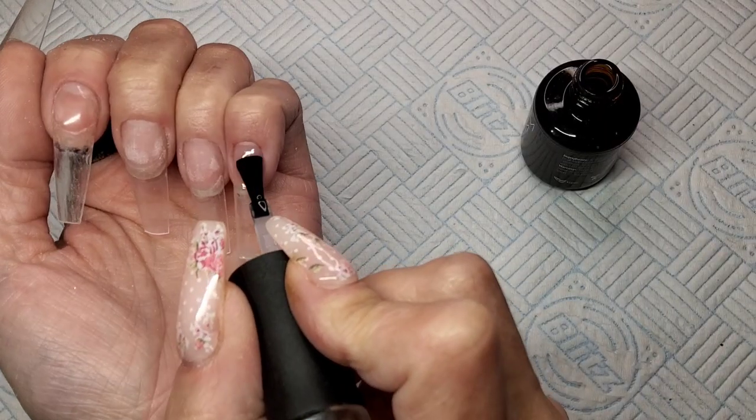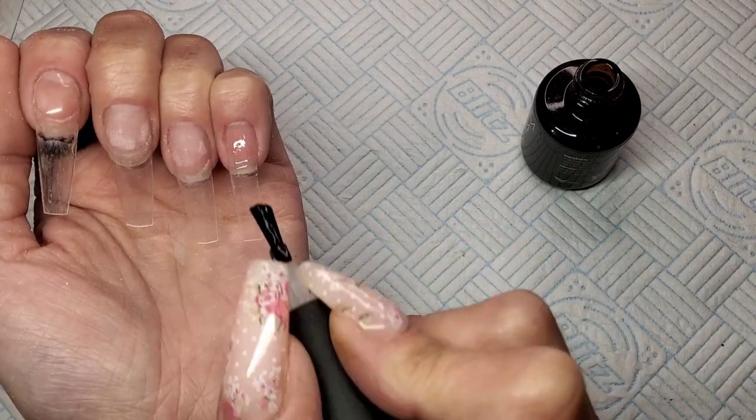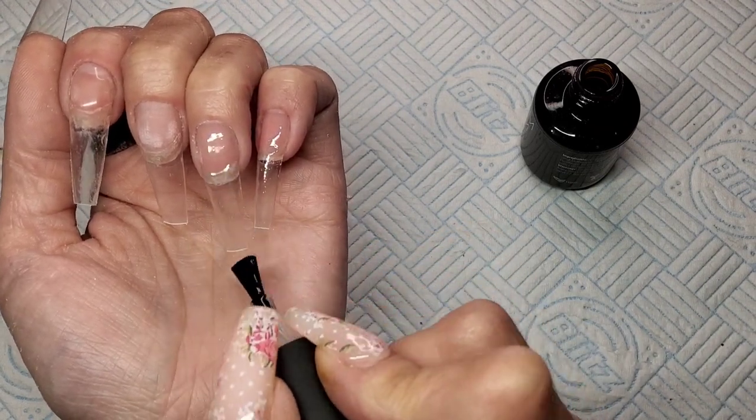I'm going in now with Madam Glam's base coat. I'm just going to base coat over my natural nail and over the whole tip. That's going to go in the lamp for 30 seconds.